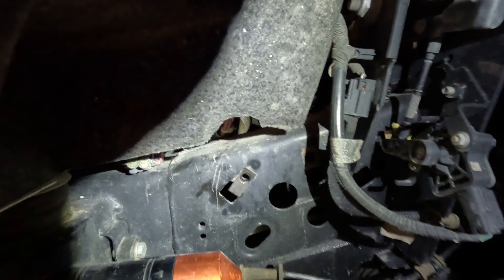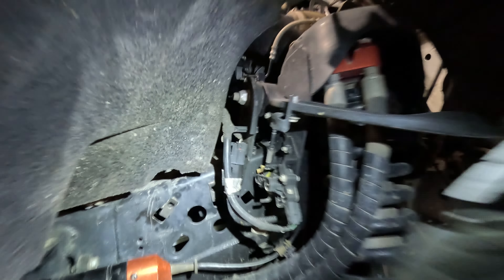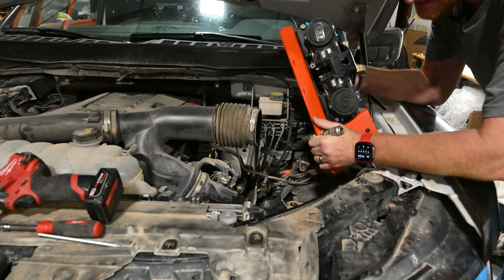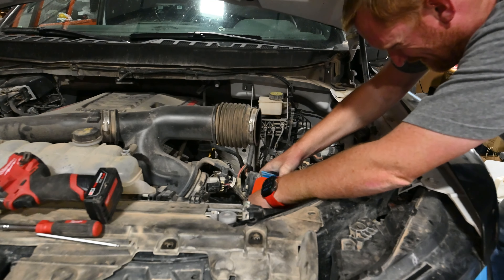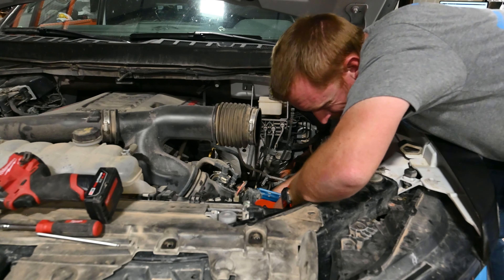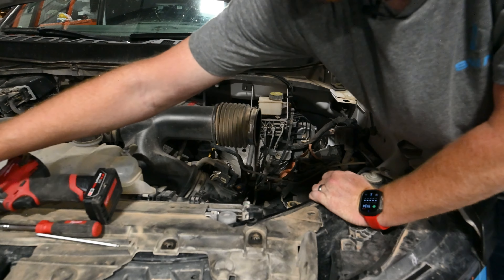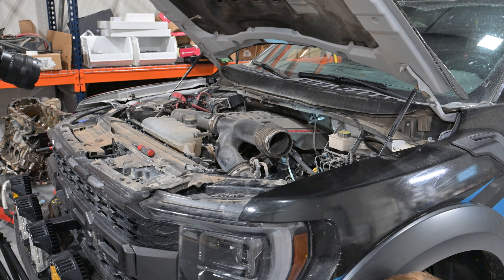Now the compressor goes on the acute angle, like in here, and this will go towards the front of the truck. Flip this over, go on here, and just line your holes up. The fake ARB compressors on Amazon will fit too, if you go that route. Just use the hardware that comes with the compressor — they're just 10mm head. Make sure the compressor isn't touching the bottom; space it off a little bit so it doesn't vibrate.